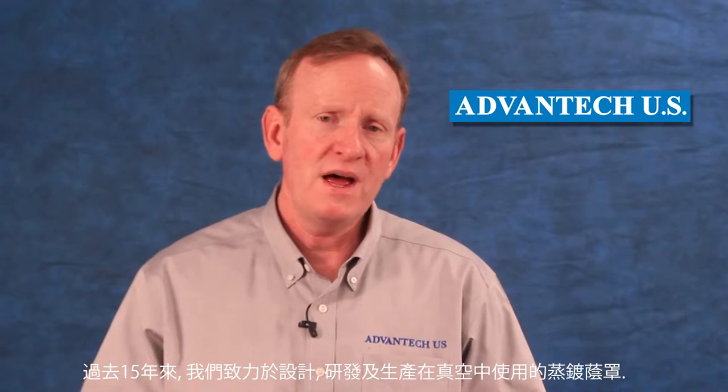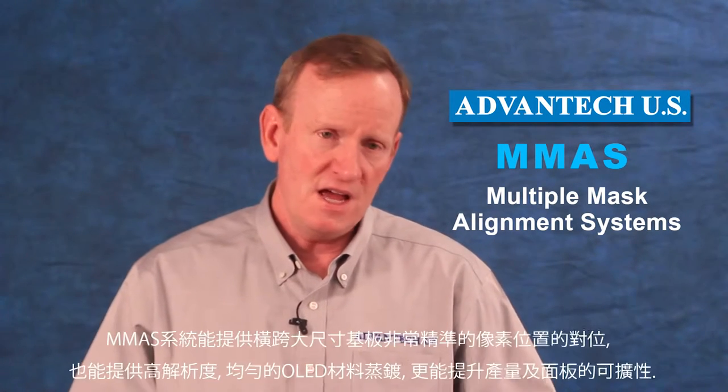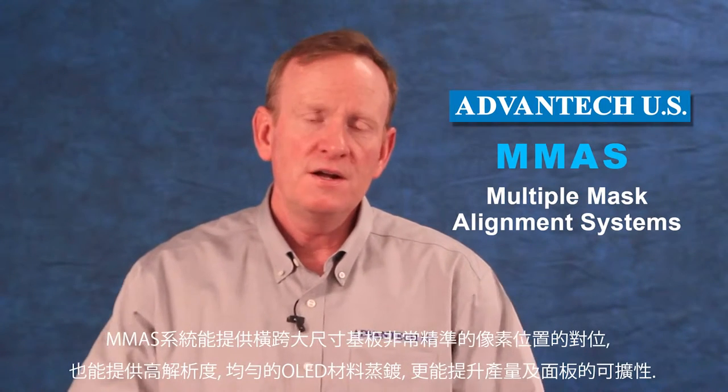Our expertise over these past 15-plus years is in the area of designing, manufacturing, mounting, and managing shadow masks for deposition of materials in vacuum. We are introducing to you today what we are calling the Multiple Mask Alignment System, or MMAS. The MMAS is designed to provide very good pixel position accuracy for each pixel across the substrate and very good resolution and uniformity of that deposition of the OLED material to give a superior high-resolution display and to increase throughput and scalability of that capability.